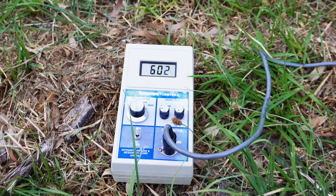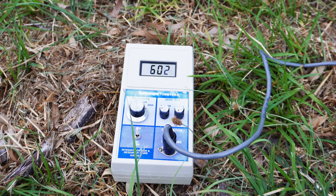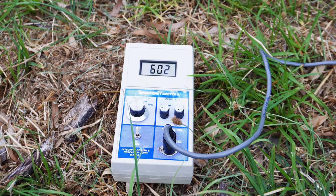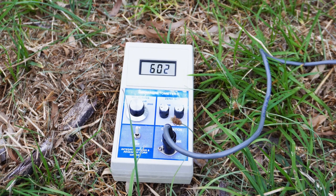We're going to have a look at a different kind of device that I have over here, which is a digital Geiger counter, to see if we can find high levels of radiation. We'll have a look.